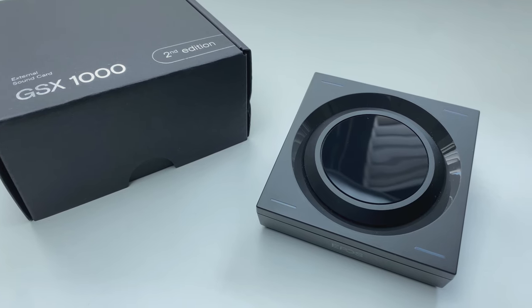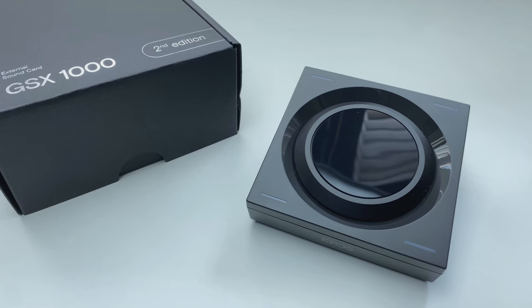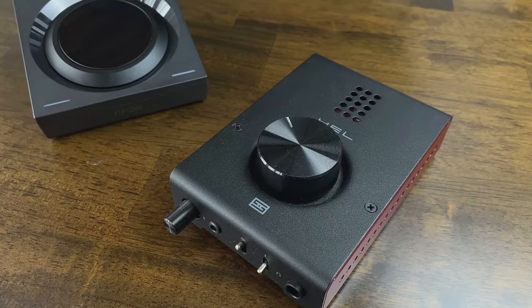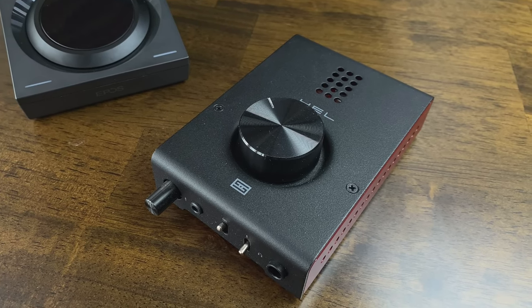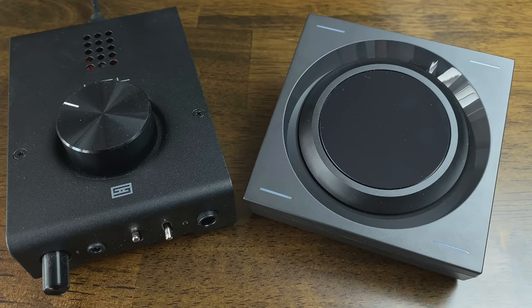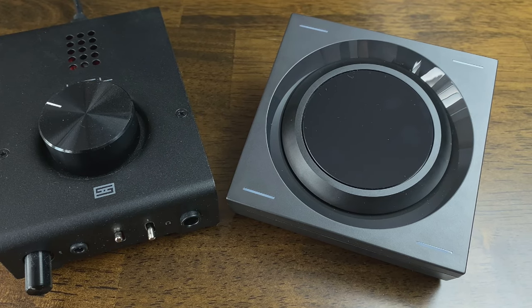I'm going to start off with a disclaimer. I think it's important for you to know that I do not have a wealth of experience with amps and DACs, let alone gaming-specific products in this space. I currently use a Schiit Hel 2E as my daily driver and it's the first external amp I've ever used with my Mac or gaming setup. I'm telling you this because this review probably won't satisfy the seasoned amp enthusiast or audiophile from an audio description point of view.